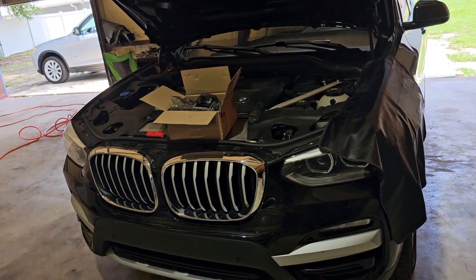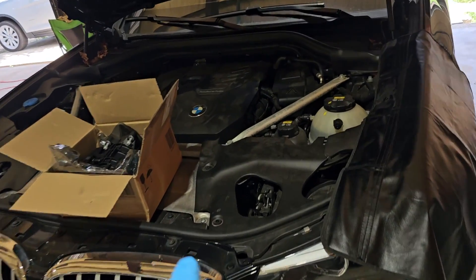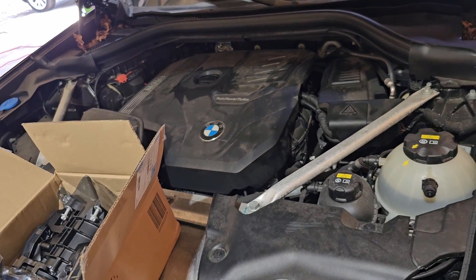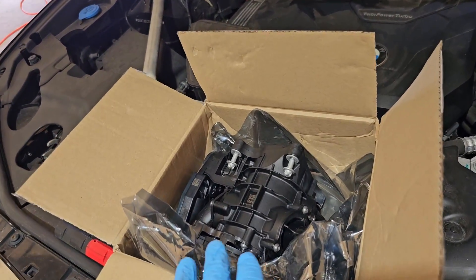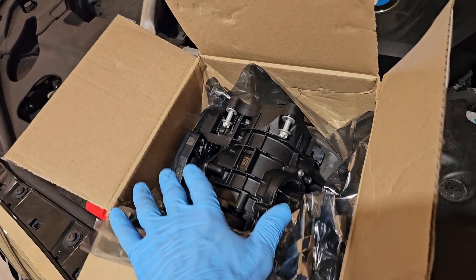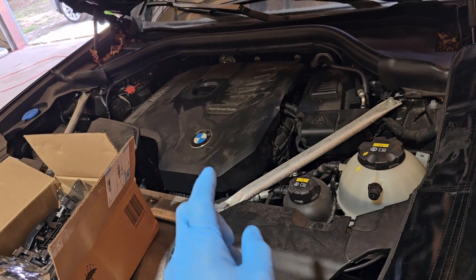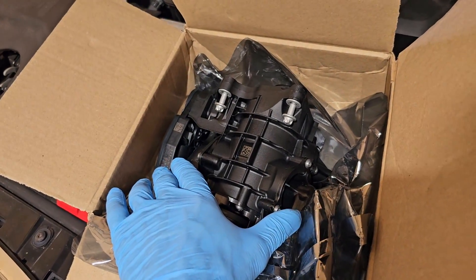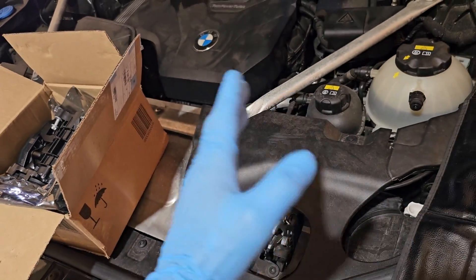BMW X3 G01 with B46 engine. On this car I replace the heat management module. This module is in charge of regulating the engine temperature — it has some actuators and flaps inside that will move coolant to different hoses for the optimum engine temperature.